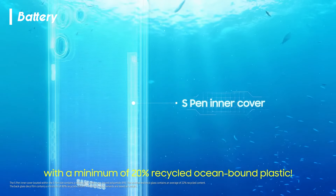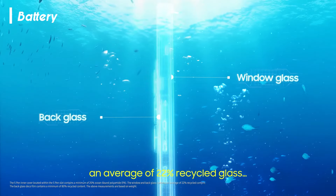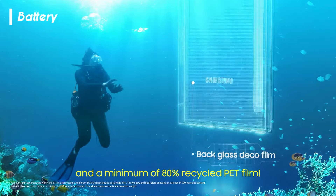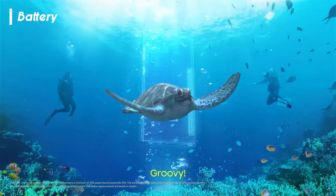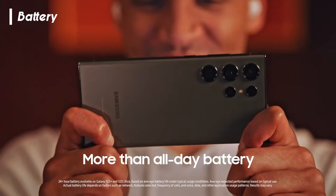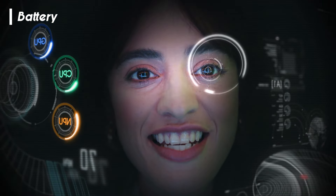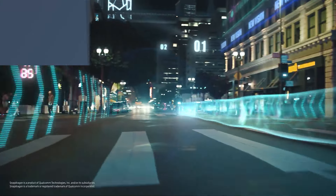The 5,000 milliamp hour battery, a testament to Samsung's dedication to longevity, lives up to expectations. In the ebb and flow of your daily activities, the battery proves its endurance, ensuring that your device isn't just a fleeting companion but a steadfast ally throughout your day. Regular use culminates in a comfortable end-of-day battery level — a reassurance that your smartphone is ready to face whatever comes next.